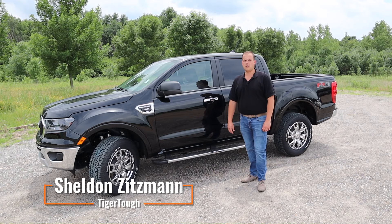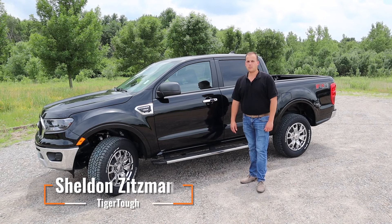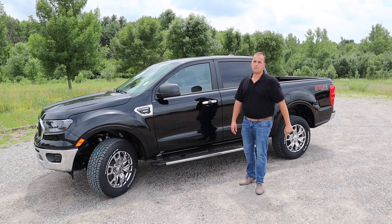Hey folks, Sheldon with TigerTuff here again. Today we're going to put some seat covers on the back seat of this old Ranger.